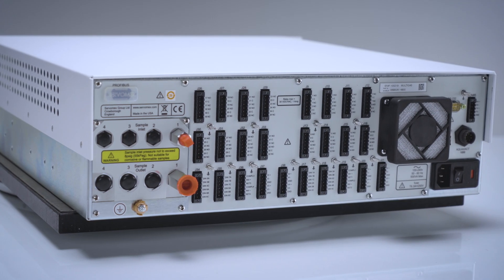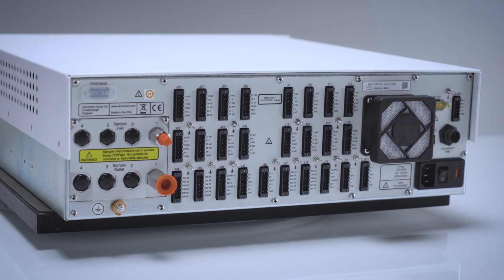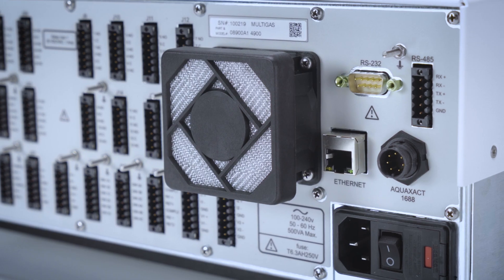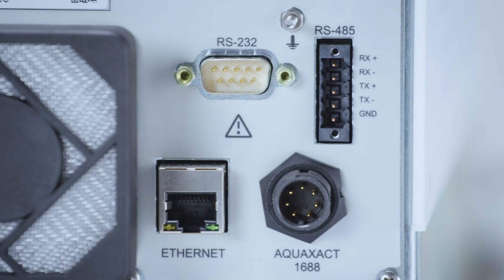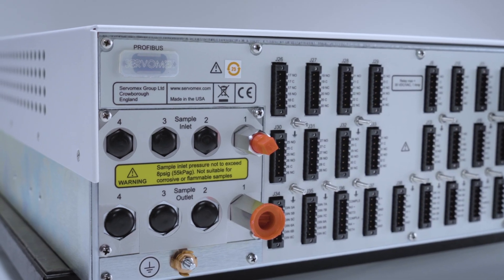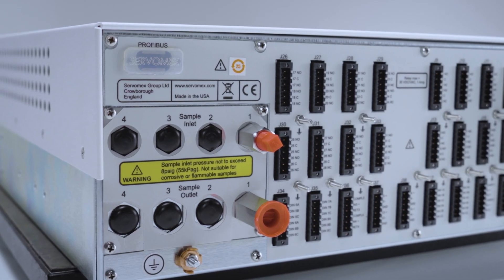On the rear of the analyzer you will find various digital and analog inputs and outputs along with any communication options requested such as RS-232, RS-485 with Modbus, Modbus over Ethernet, and Profibus. You will also find sample inlets and outlets.